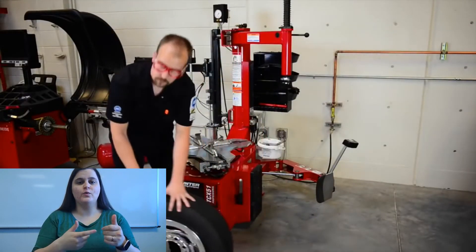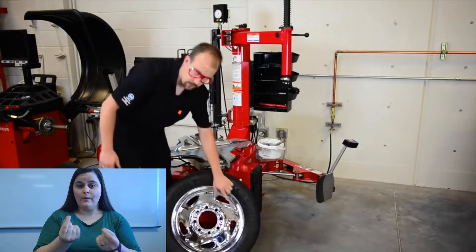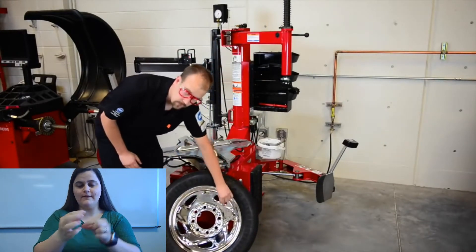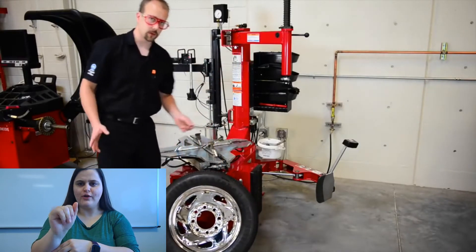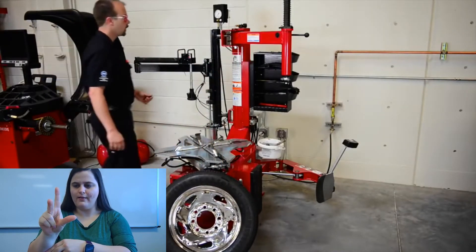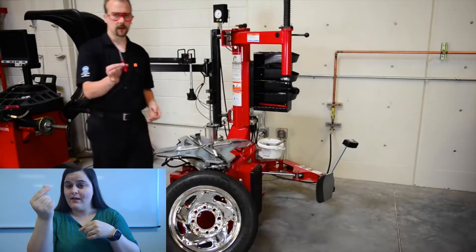So let's get a tire. First thing we need to do is remove all of the air from the tire. To do that, we're going to take our valve stem and take the cap off of it. Inside the valve stem, we have what we call a Schrader valve, just like the Schrader valve inside your bicycle tire. On top of the storage up here, we have a Schrader valve removal tool.